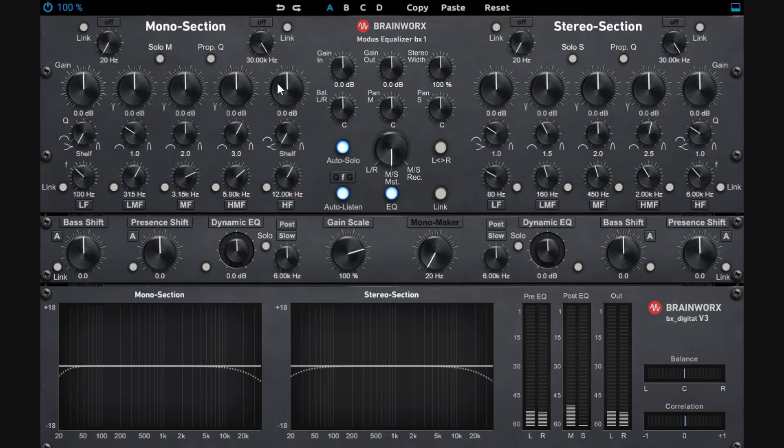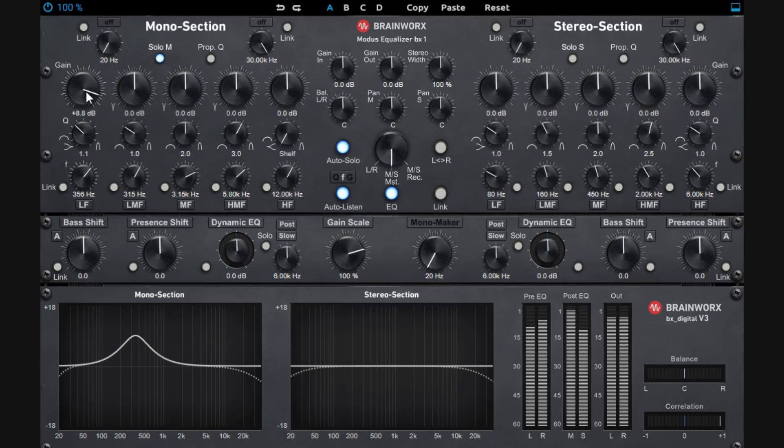Then you have five different EQ bands. You have your low band — going up will boost that side. Notice that when we are boosting, we are soloing the mono section. This band defaults to a shelving EQ, but you can change it to a bell EQ and also change the frequency to shape it — you can attenuate or boost, and go really narrow if you want to.